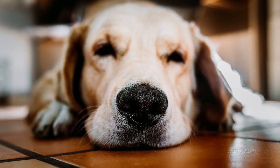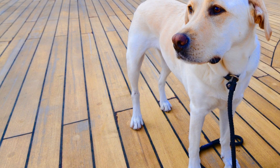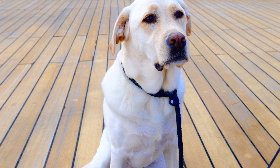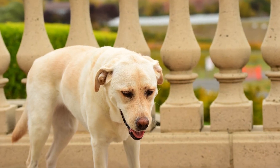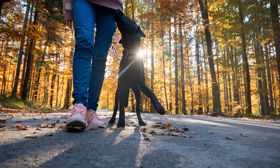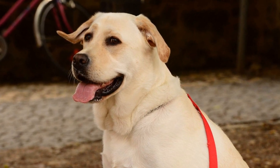Ignore whining. When your Labrador Retriever whines or barks in the crate, it's important to ignore them. Giving in to their demands will only reinforce the behavior and make crate training more difficult. It can be tempting to respond to your dog's whining or barking, especially if you're concerned about their well-being. However, giving in sends the message that whining or barking is an effective way to get what they want. Instead, it's important to stay strong and ignore the whining. When you respond, you unintentionally reward the behavior and teach them that whining leads to attention or freedom from the crate. By ignoring the whining, you're teaching your Labrador Retriever that quiet behavior is what gets rewarded. They will eventually learn that whining doesn't result in positive outcomes, and will start to associate being calm and quiet with being let out of the crate.